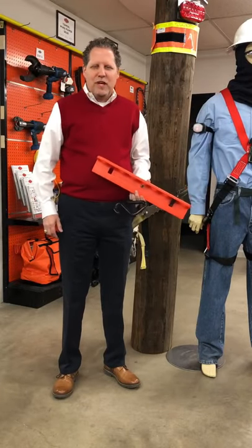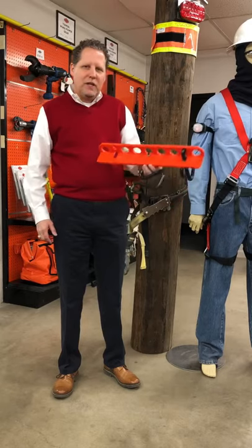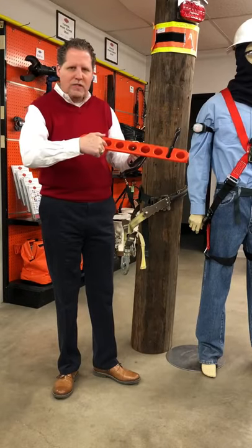Hello everyone, this is Danny Matthews with JL Matthews. I want to show you a new product we have today. It's called Bucket Knuckle. It's really nice. It has these holes here for your sockets to hang your hoist on.